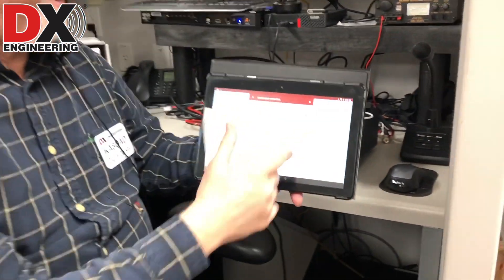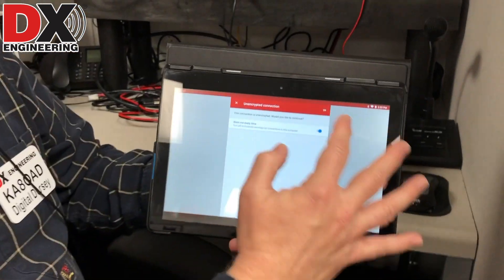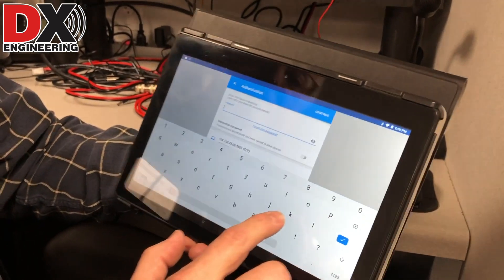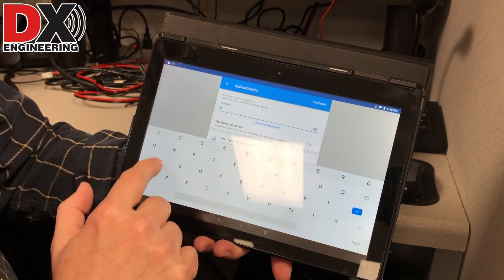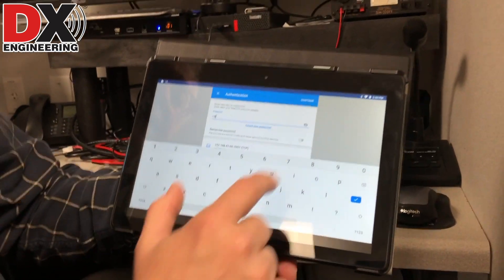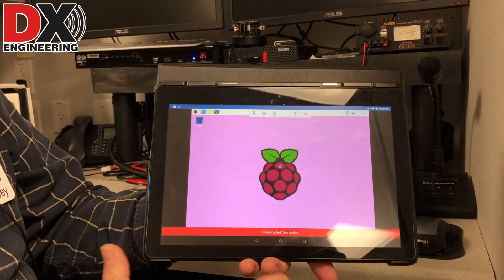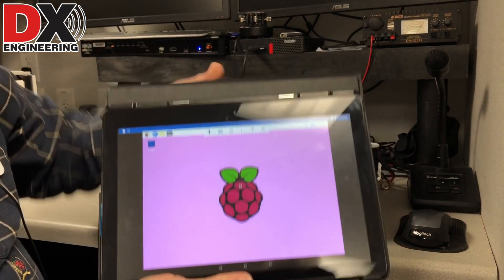I already have a connection set up for the Pi. It gives me a warning that it's an unencrypted connection — that's okay, we're not worried about that. I'm going to key in my password, which I have set up for the sake of this demonstration as my call sign. We're now actually connected to the Raspberry Pi.